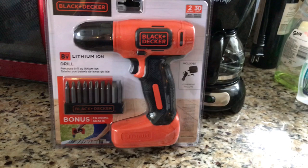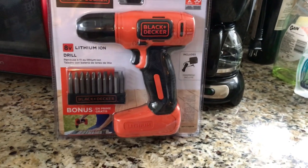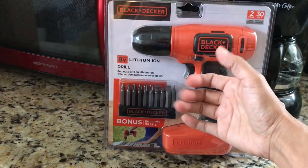In this video I'm gonna show you how to use a drill. I just got a new one I found at Walmart for like 25 bucks, it's a Black and Decker. It's small, pretty similar to the one I had before — a good size, small enough for my tiny hands.